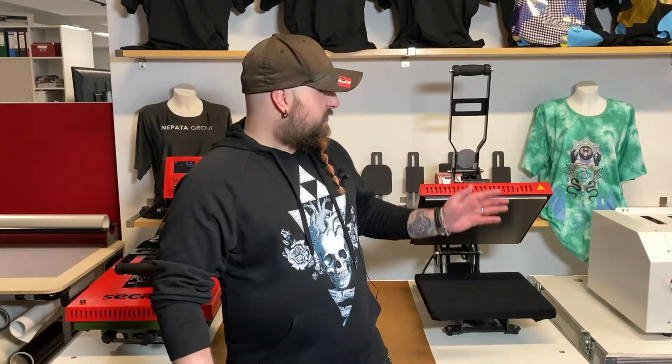Welcome dear friends to our new video. Today we want to show you the smart controller and also the light controller in comparison. So let's go.